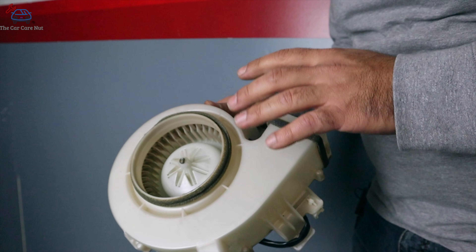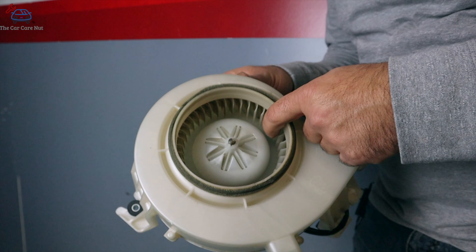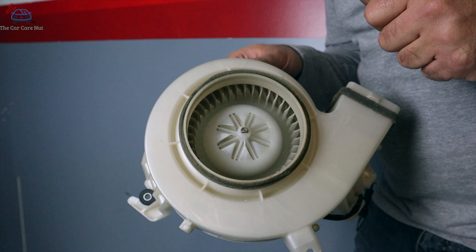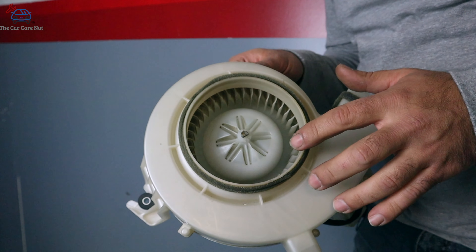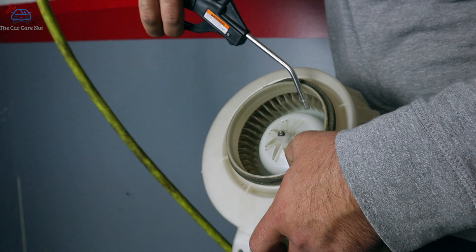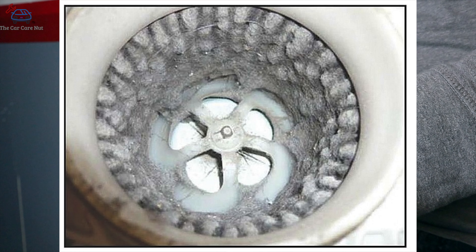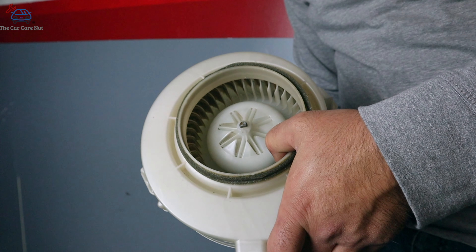Here's the fan — this one is actually not super dirty. When you're in the process of removing the fan, look inside. If it's clean or semi-clean like this one, don't complete the disassembly; just reassemble the car and you're good to go. If yours is dirty, do not use water to clean it — this is an electric part. The best way to clean it is with compressed air, just blow it out. Here's an example of a bad fan that is very dirty, so you know what to look for.